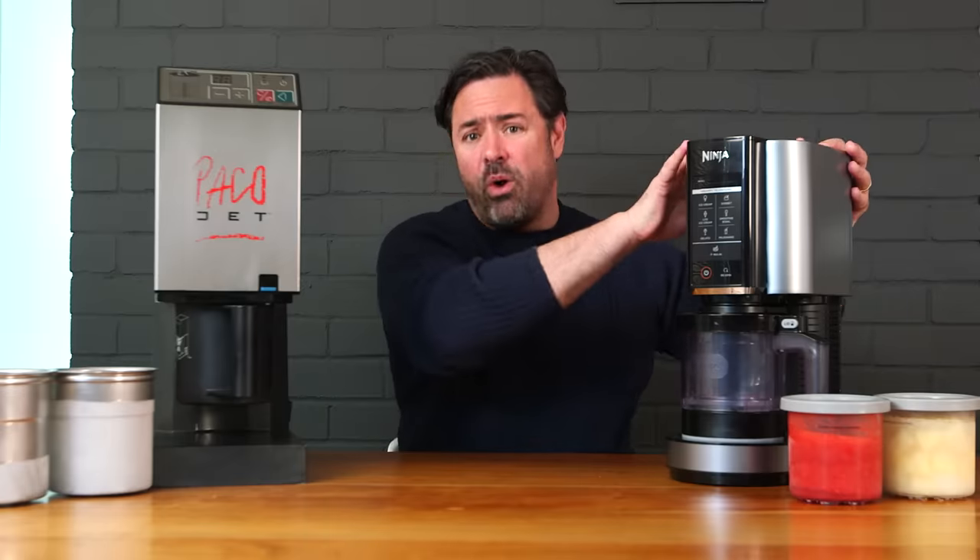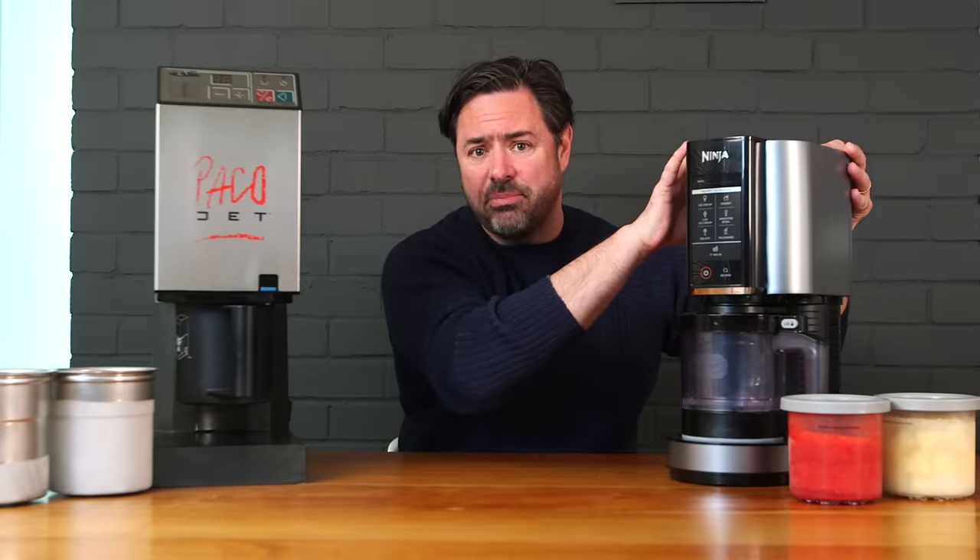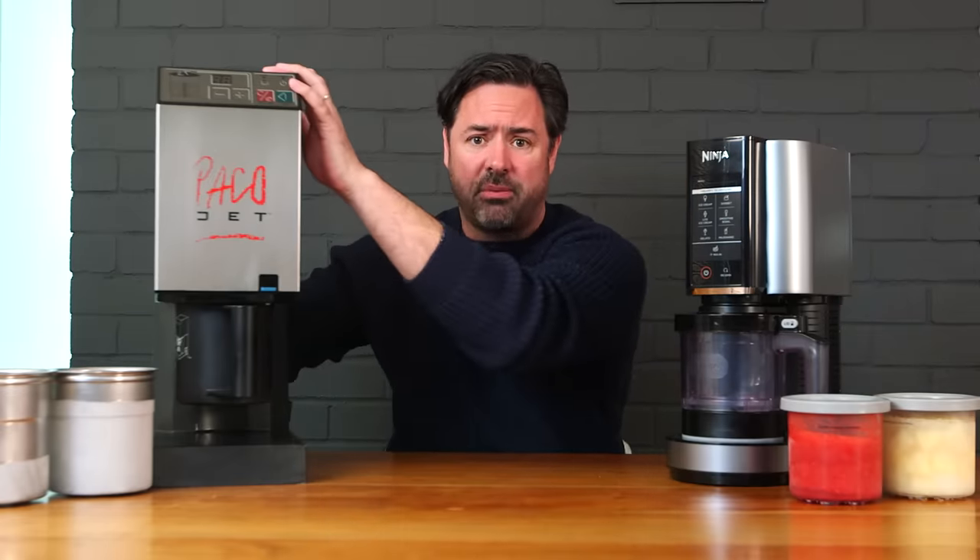You may have questions like: what is a PacoJet, how does it work, and why would I even want one in my kitchen? And if you already know the answers to those questions, your question might be: at about 1/30th the price, can this machine even be close to as good as the PacoJet?